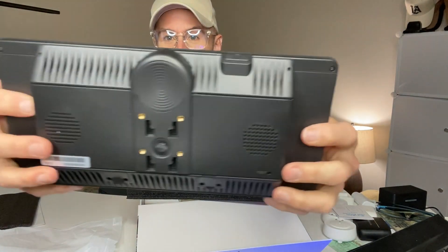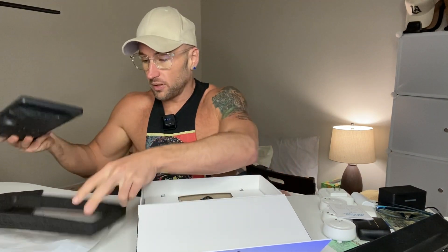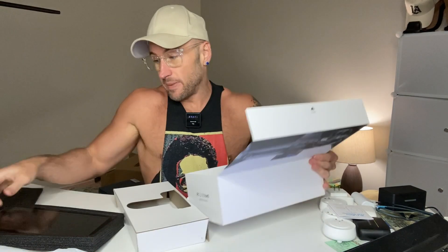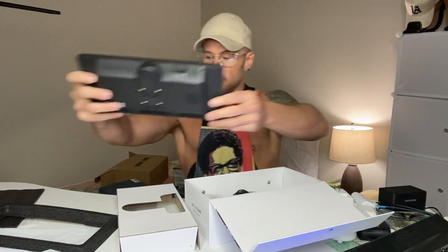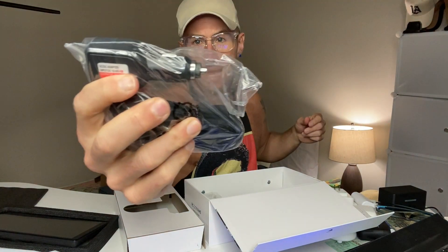I've never been able to use CarPlay before, so I'm excited to install this. I have Apple, so I'm excited to use the CarPlay aspect, but obviously it works for Android Auto too. Imagine this in your car on your dash. The cool thing is you've got your cigarette adapter, we can keep it charged that way.